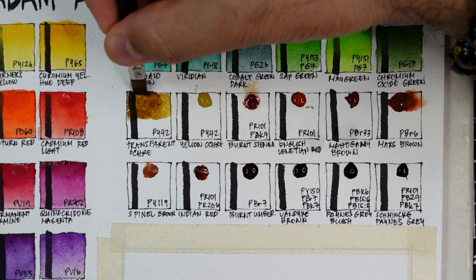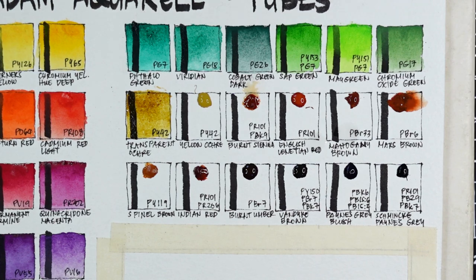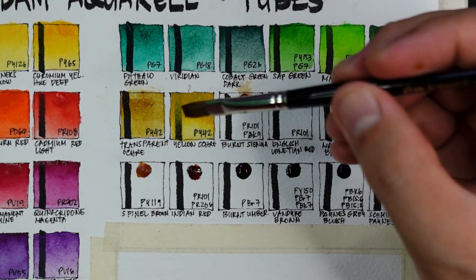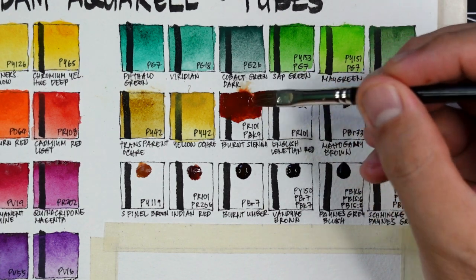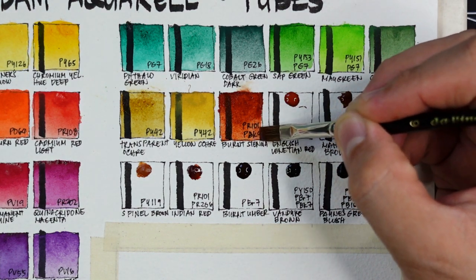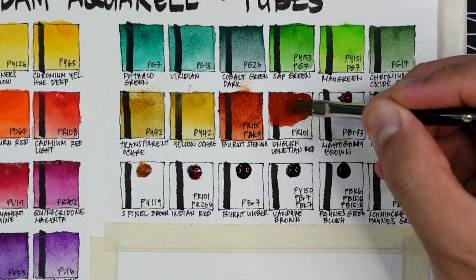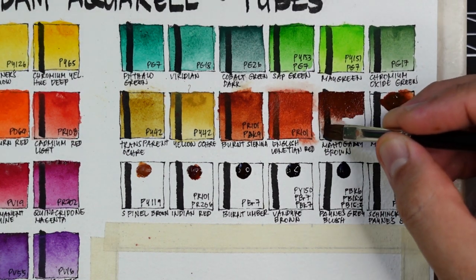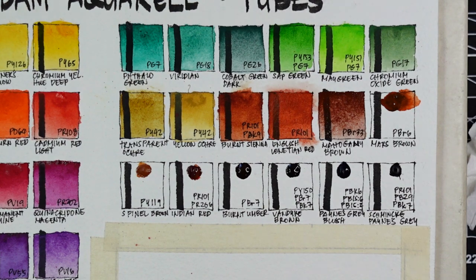Now we proceed to earth colors. First is transparent ochre using PY42 — a transparent version of yellow ochre, great if you don't want opaque earthy yellow. Next is the standard yellow ochre also using PY42, which is semi-opaque. Next is burnt sienna using PR101 and PBk9 — semi-opaque but a beautiful version. Next is English Venetian red using PR101 — looks very close to burnt sienna. Then we have the beautiful mahogany brown using PBr33 — very strong granulation and dual tone with a warm orangey undertone.